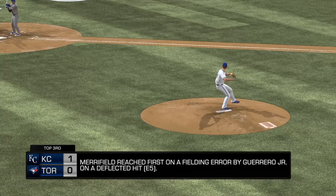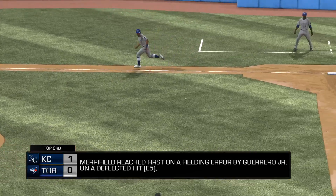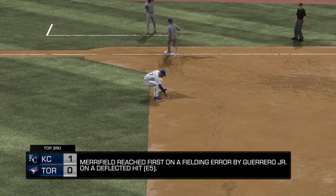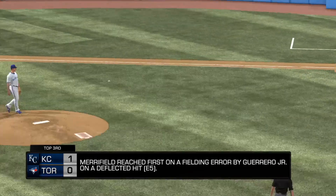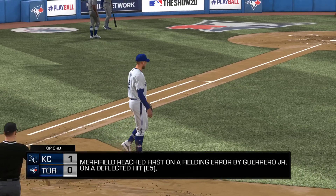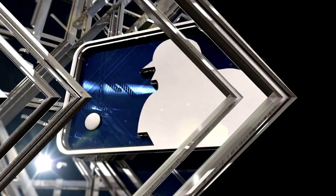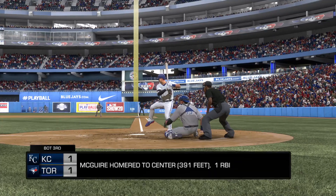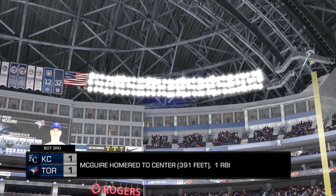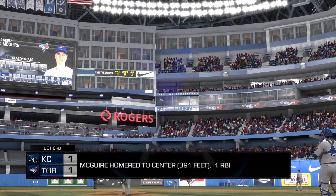Final score tonight — for the victorious Blue Jays: six runs, eight hits, one error — they left four men on base. For Kansas City: five runs on 14 hits, one error, and 11 runners left on base. Time of the ball game: 3 hours and 24 minutes. Thank you for joining us here this evening — we remind you to please drive home safely.